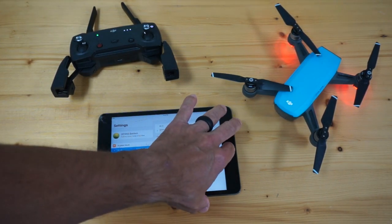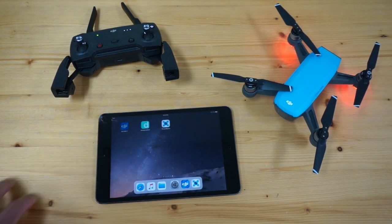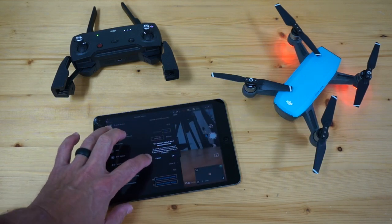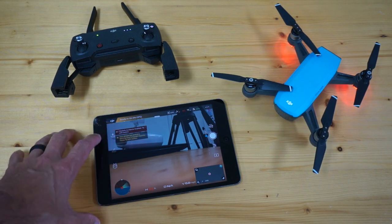Now, what I normally recommend before going into any third-party app is to check out your DJI Go 4 app. Make sure there are no errors or aircraft firmware updates, as a lot of things change from time to time, so you want to make sure you check that.